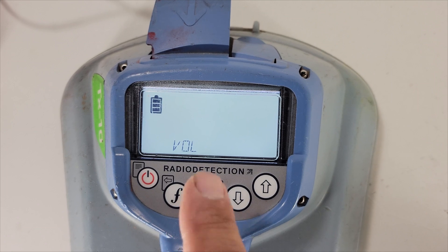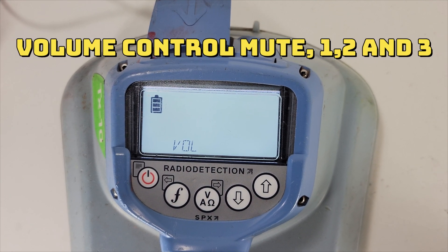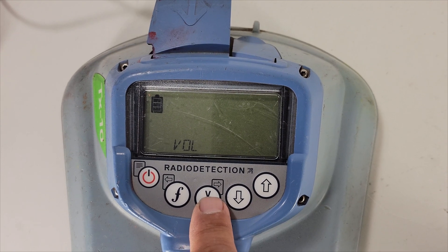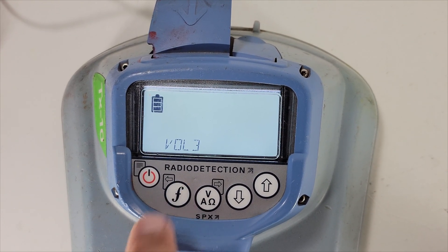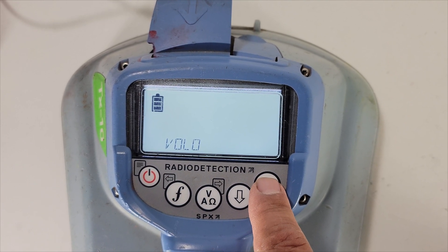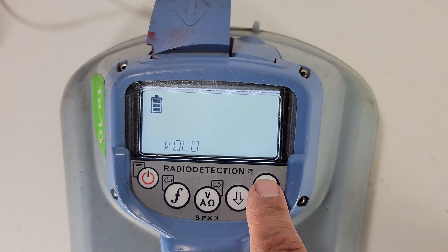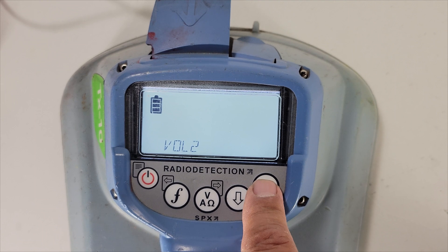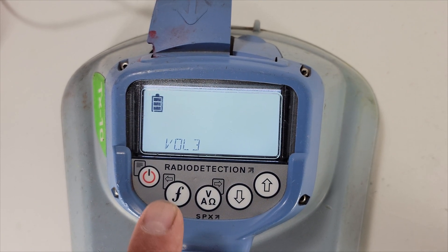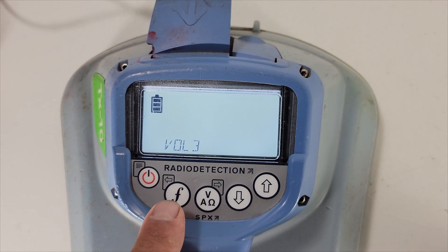The first thing that pops up is your volume. If you want to turn up your volume for your transmitter, hit the V key. I'm set on number three, that's the highest. You can go zero to turn the volume off on your transmitter, or set it to one, two, or three — three is max volume. To get out of this function, hit the F key.